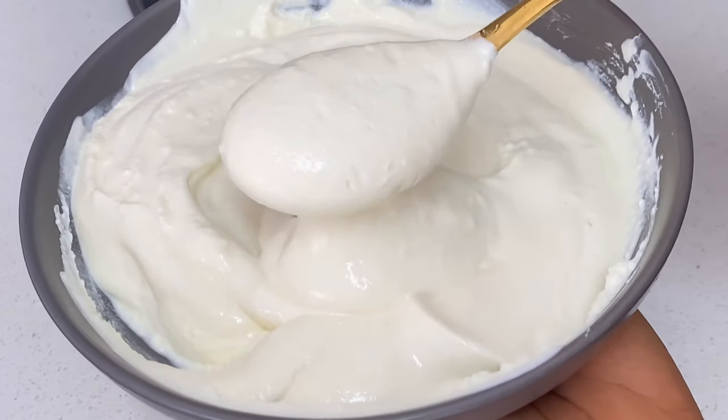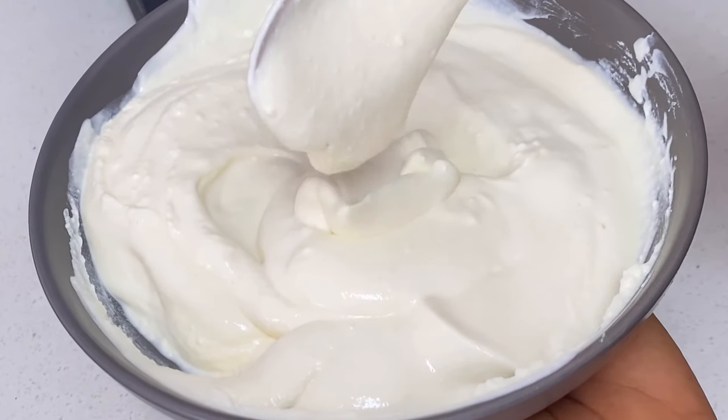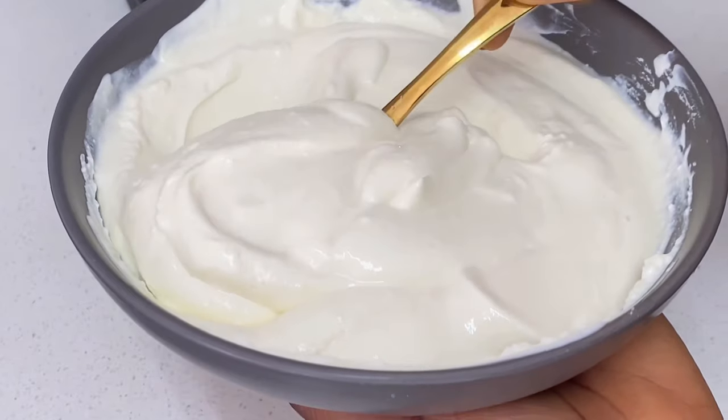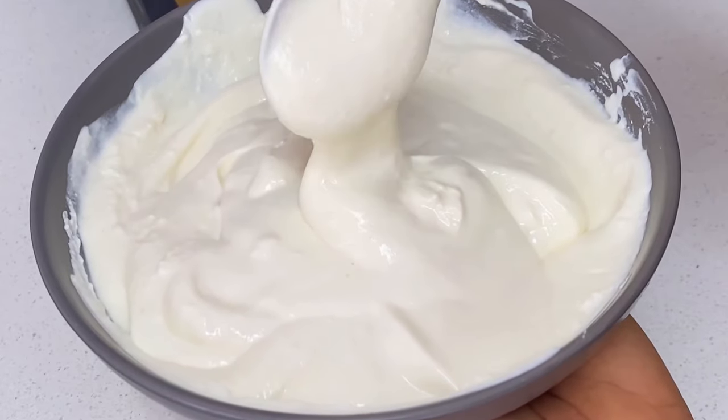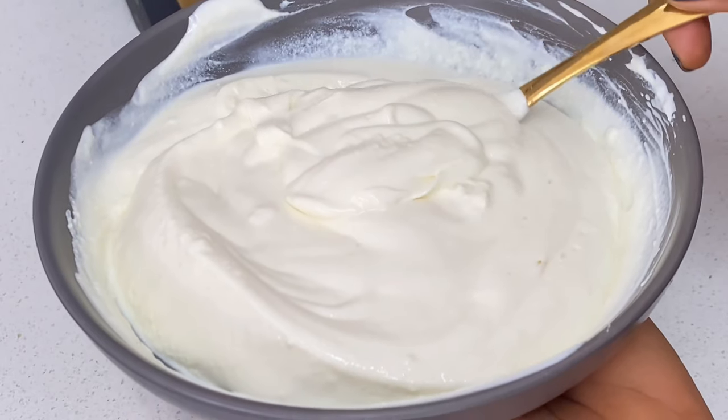After using my hand blender just to smooth it out, this is what we have — your creamy, lovely, yummy Greek yogurt. Can you see how easy it is? Basically, Greek yogurt is just your normal yogurt that you strained and took out all the excess water.